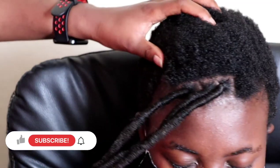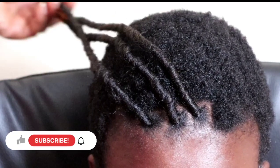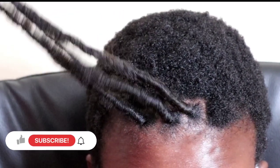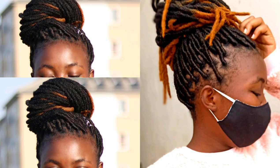Hey guys, welcome to my channel. I am Rosemary. If you are new here, welcome! Please subscribe, comment, and give me a thumbs up. In this video I'll be showing you how I braid fox locks on short hair. If you want to learn how to braid, continue watching.